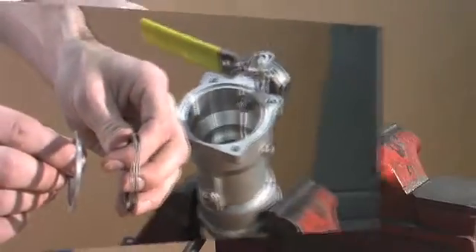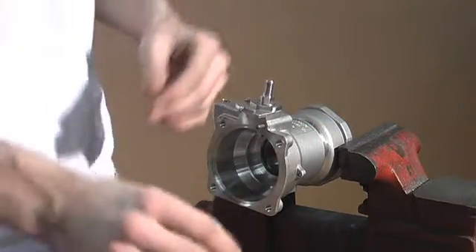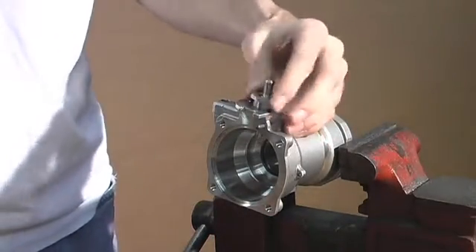You now take out your handle nut, your stem bearing, and your hub. Carefully remove the detent ball. You remove the stem bearing and now you can remove the stem.